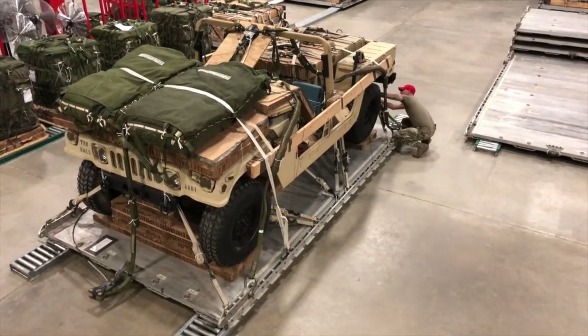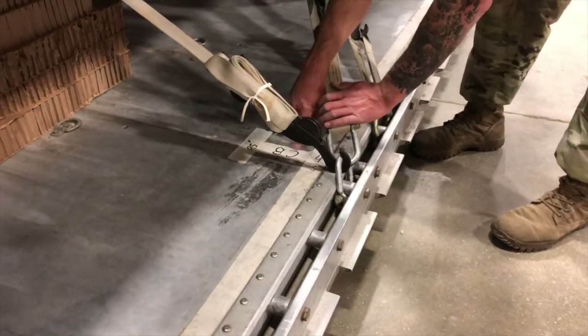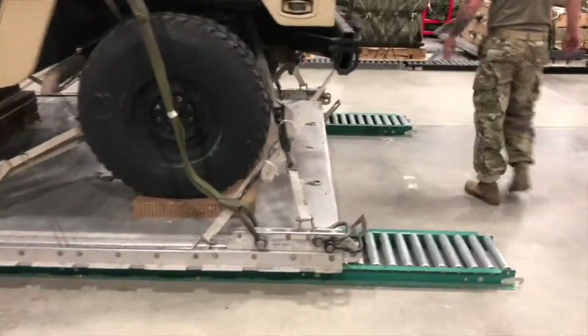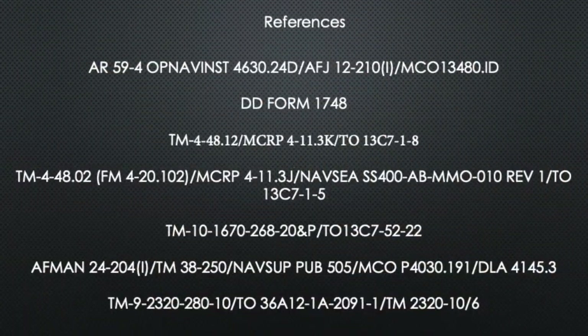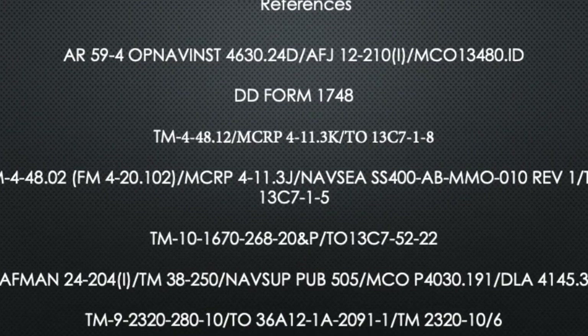Once you reach the front left side of platform, inspect to ensure the center of balance is clearly marked on the load. Last, inspect the aft restraints to ensure they are present, and the right type and quantity are being used as outlined in TM4-48.02. This concludes the video for the joint airdrop inspection sequence for the type 5 platform before loading.